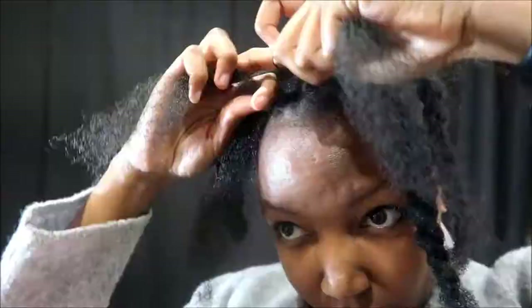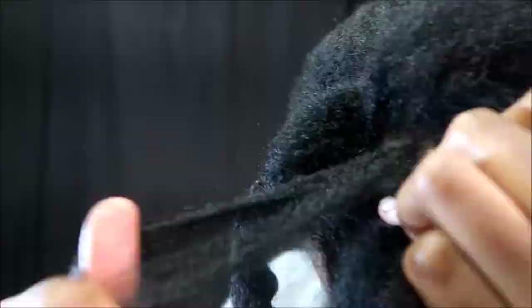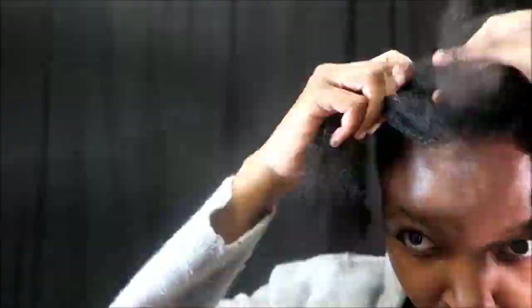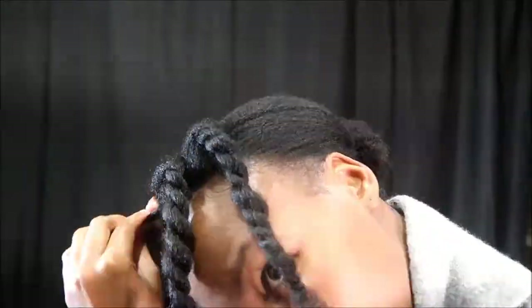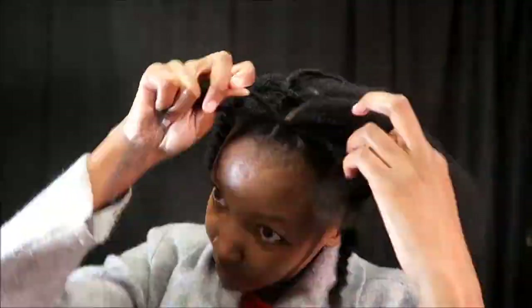Now I'm just getting the rest of the hair out of the way while I work on the first middle section. I'm just going to con-roll my hair backward. I'm going to do the same on the other middle section, then clip that back and start twisting my one section.